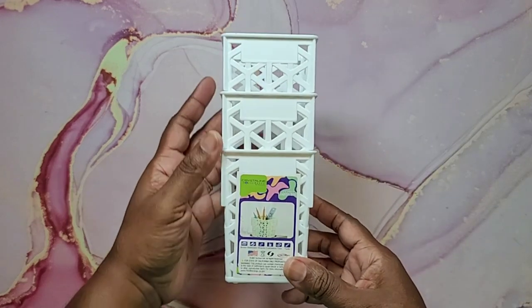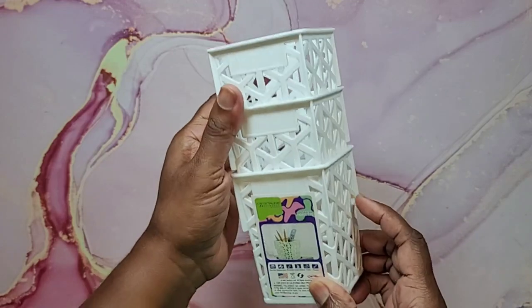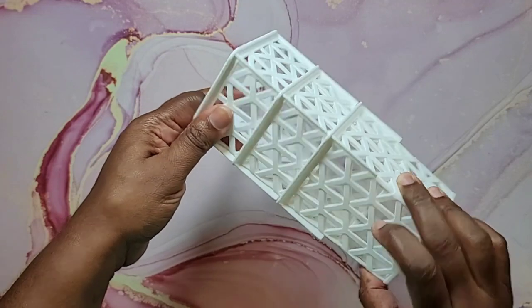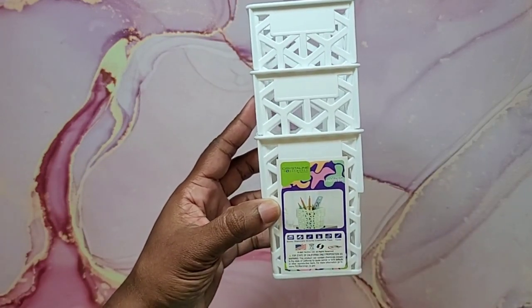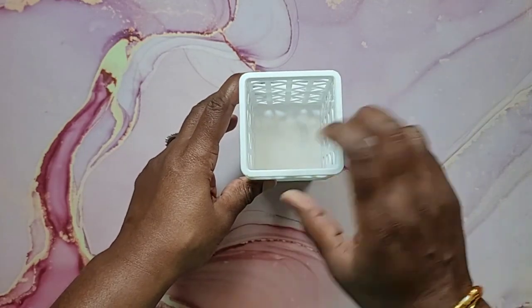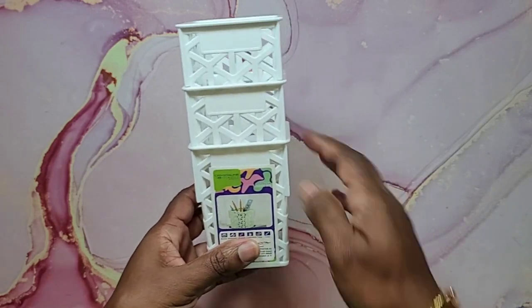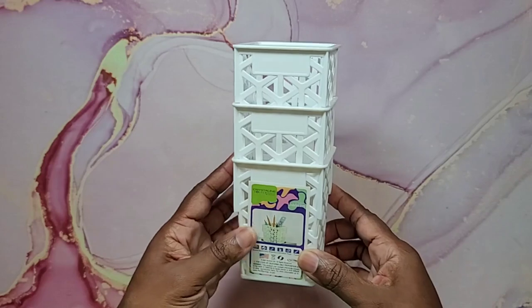The next item I found was another set of stackable cups — three in one, a dollar for all three so it's actually one item. These are by Crystalline Housewares, not necessarily Crafter's Square, but I thought they'd be useful for adult coloring. You can set them on your desk to hold pencils or different items for different projects, and they are white.